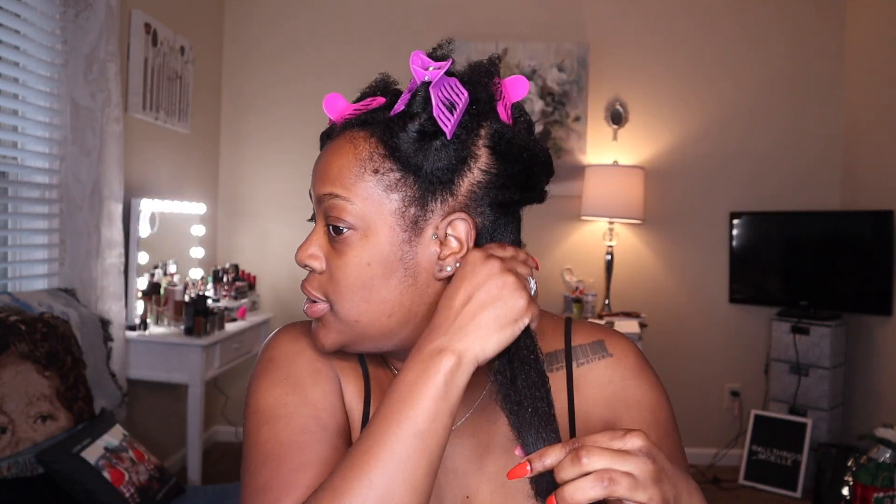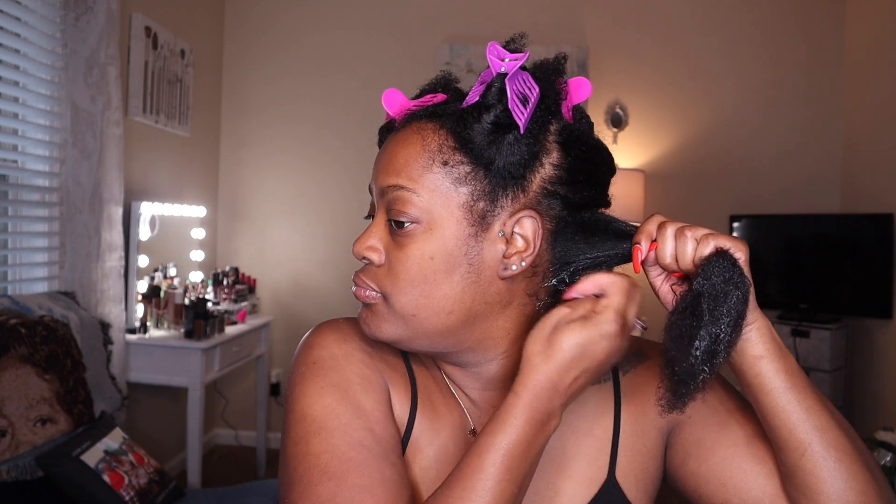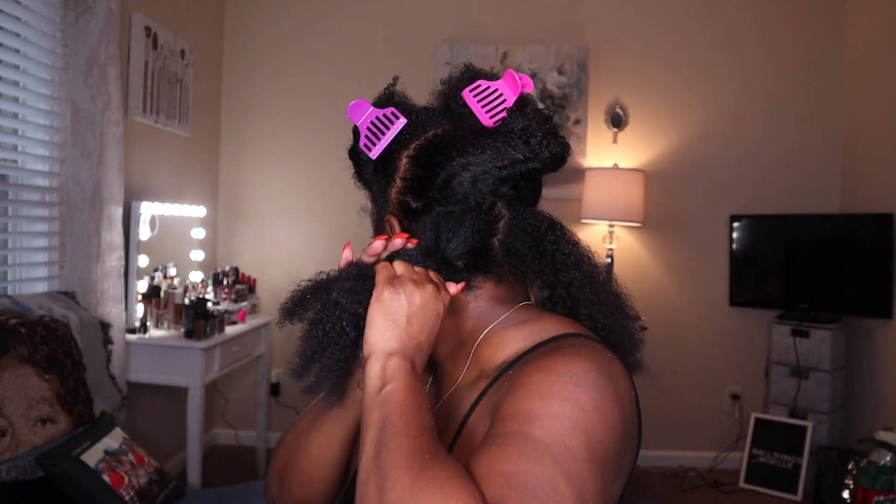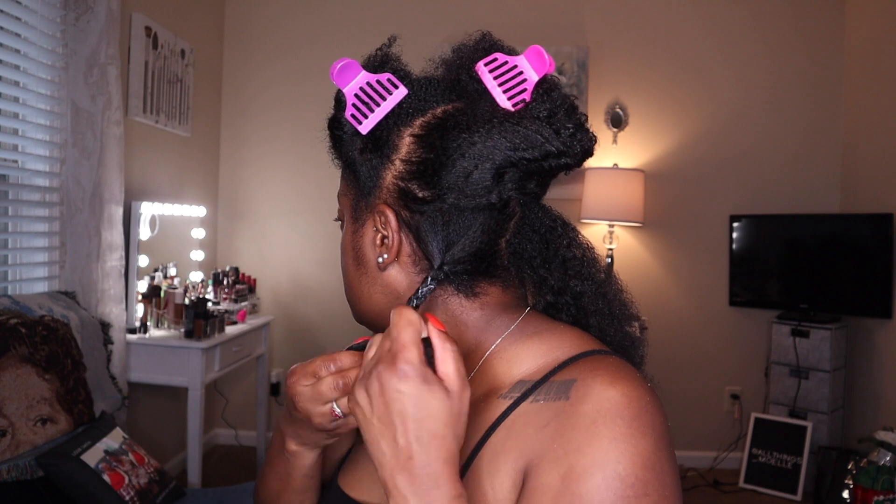Let's start this section right here — oh, she's creamy! She feels good. I'm gonna take about that much and smooth it over this section. It does feel really good on my hair. I want to add a little more, especially to the ends.